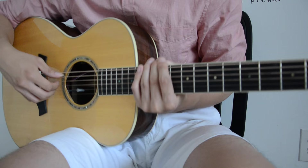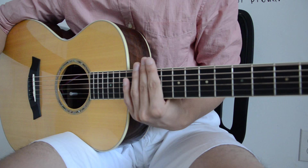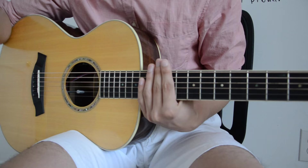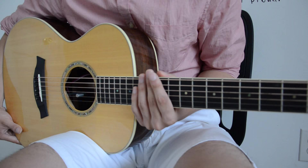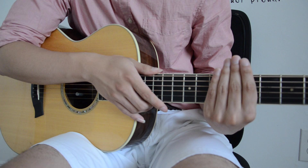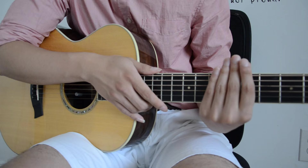Hey guys, here's a video on how to perform a clear slap harmonic. If you don't know what a slap harmonic is, an example of a lot of these are in Andy McKee's song Drifting. The first slap harmonic he introduces in that song is on the 8th beat, after all the hammer-on and percussive stuff — he incorporates this slap harmonic, which sounds like this.